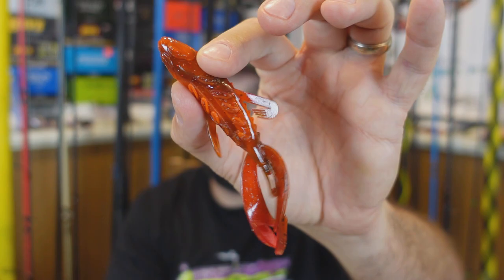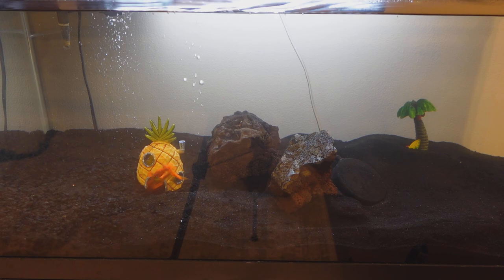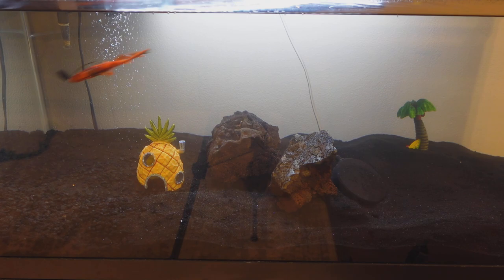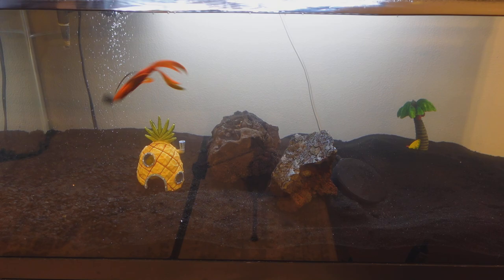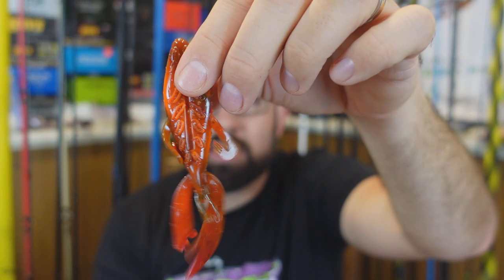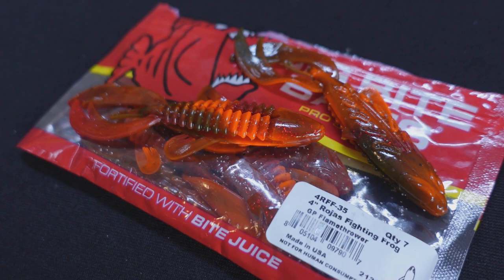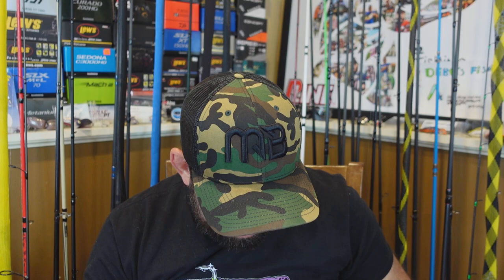First off we've got a few plastics from Big Bite Baits — some of the Rojas Fighting Frogs. Now I'm not sure why they call these fighting frogs; they don't really look like a frog. They've got these two long deals and a couple little legs that spin. As a Texas rig flipping and pitching, it's got kind of a subtle kick action to it — you'll see in the tank test. It's actually a nice bait around wood because it doesn't have a bunch of appendages that get caught.